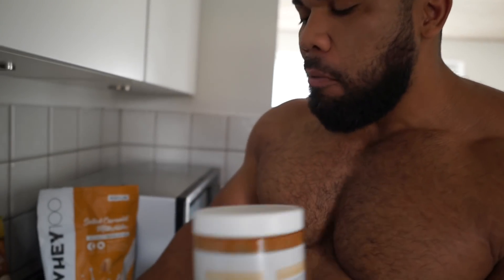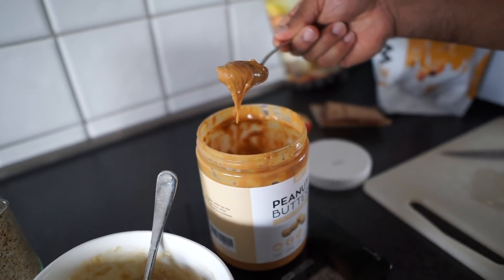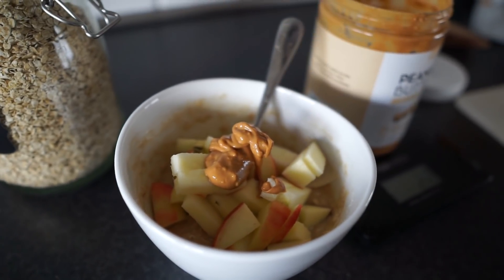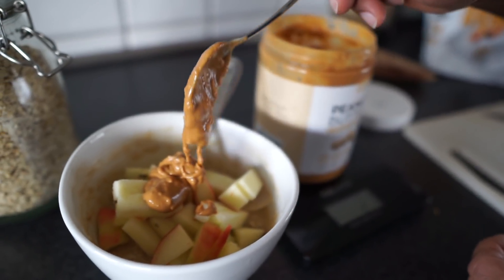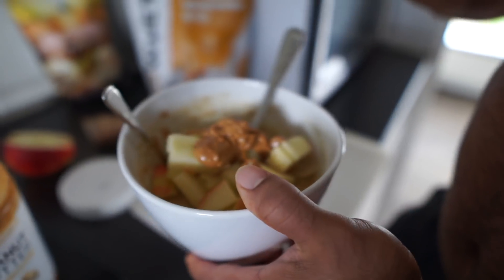Now for measuring peanut butter, we're gonna put it on the scale and zero it out. This is the best way to measure — that way you're getting everything on the spoon without having to wipe it back down. I want to do 30 grams; we'll just do 27, I don't have to dig back in. So that is it guys — breakfast is one cup of oats, half of a large Danish apple, two tablespoons of peanut butter, and one and a half scoops of protein.